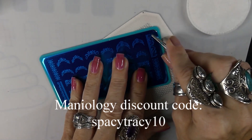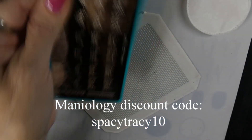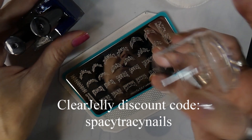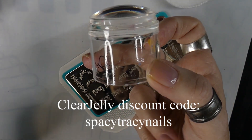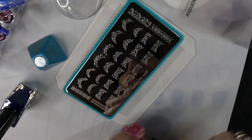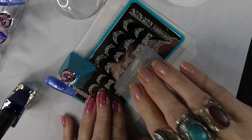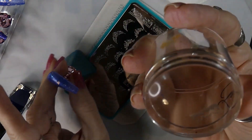First we need to take off the blue film. I've cleaned off the plate with a paper towel and got all the glue off so we don't have any problems stamping. I'm going to be using my clear jelly stamper — it's the Bling. I do have a code for them: it's Spacey Tracy Nails. I'm going to be using this silver, which is zero four five — it's a clear jelly stamping polish.